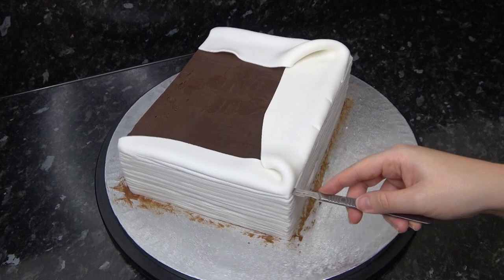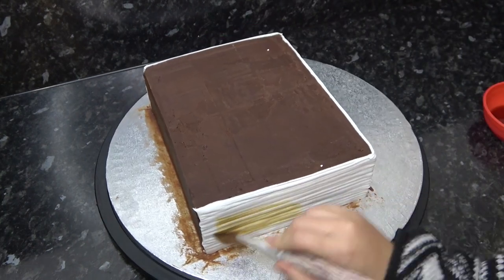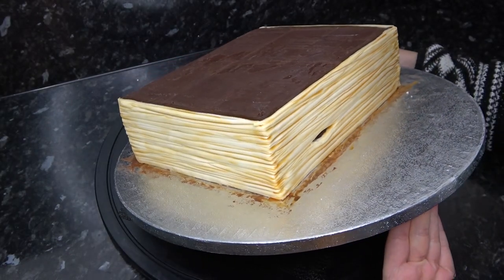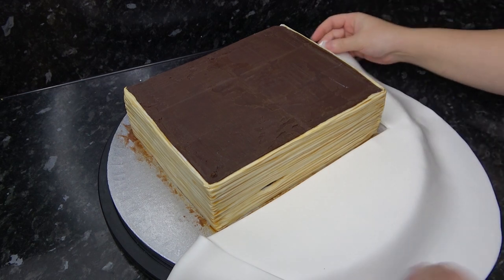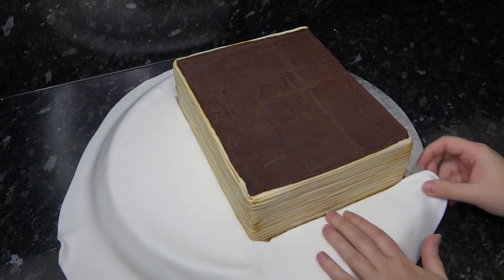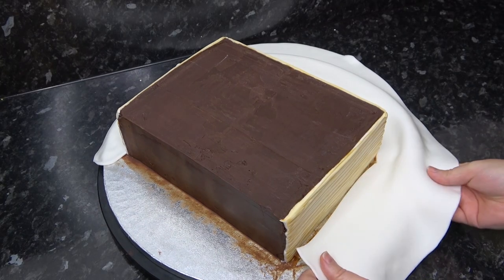Once you're done, trim off the paste from the top by laying your scalpel on the set ganache and letting it glide around. I've made a color wash using a little yellow airbrush color, brown airbrush color, and water, then applying it to all the pages with a brush to age them. I've rolled out some white paste and cut out a rectangle shape to fit around my book, pushing the straight edges up against the cake. If you've cut off a little too much, sugar paste is nice and stretchy so you can just pull and manipulate it to fit.